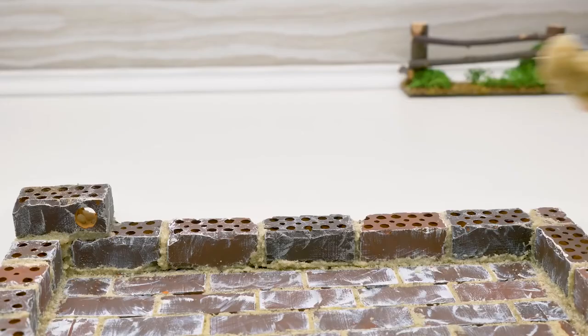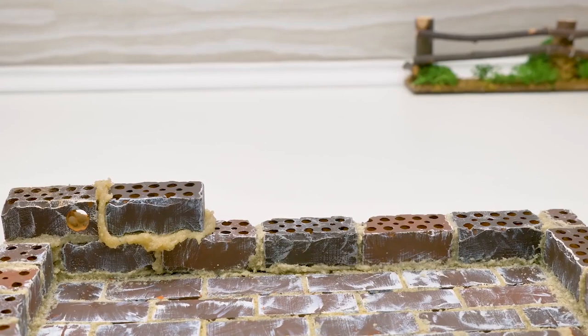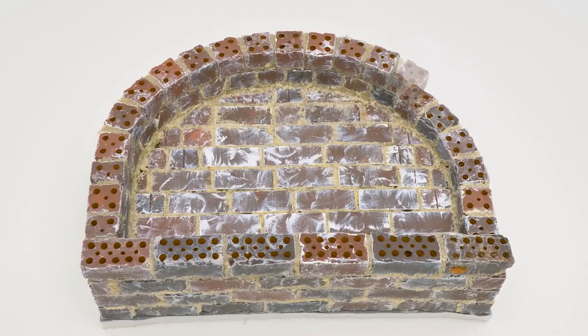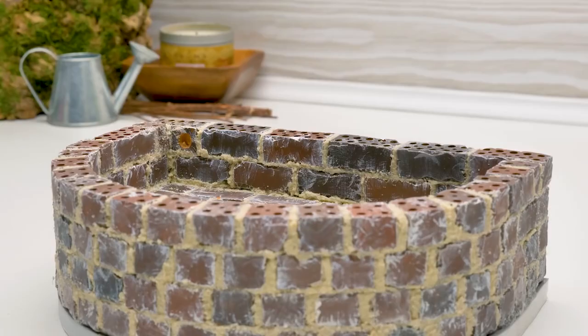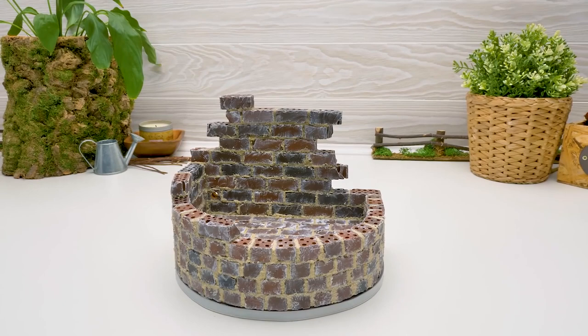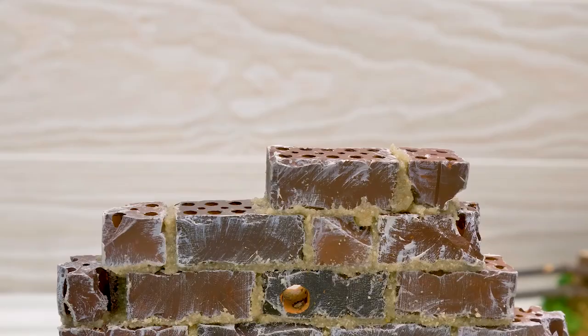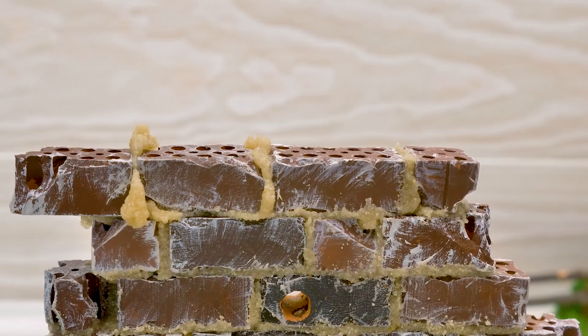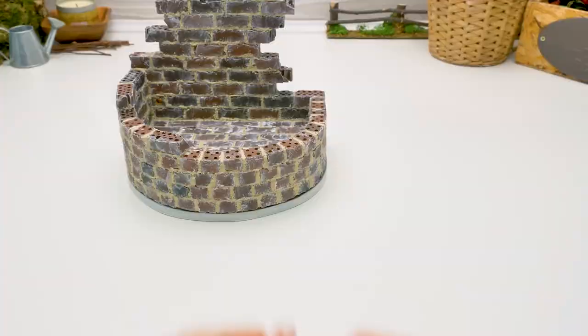Guys, have you ever built anything with bricks? If you're interested in building and these kinds of crafts, you definitely have to try this! You can start with something more simple, like a small house or a tower. On our channel, you can find a video on how to build two at once. We also have many ideas on how to use this kind of material. The construction's finally completed!